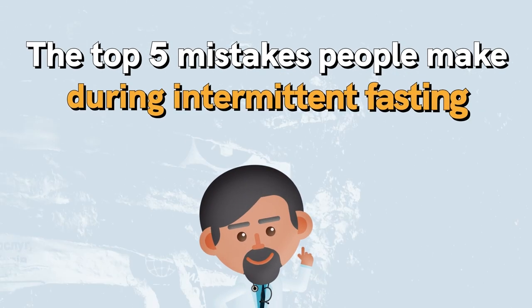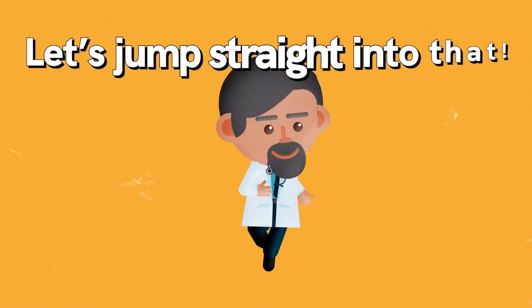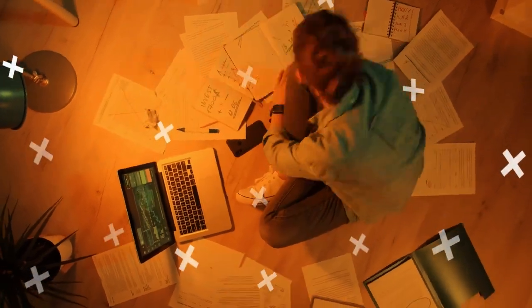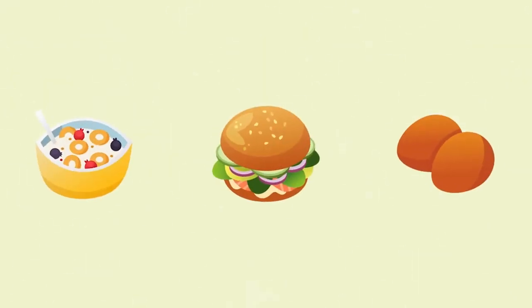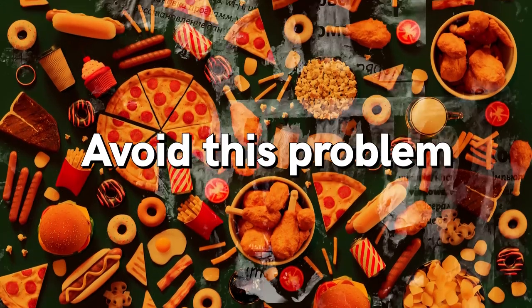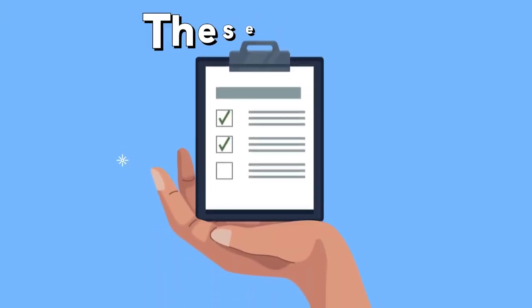Let's talk about the top five mistakes people make during intermittent fasting — these can ruin all your results. Mistake number one: jumping into intermittent fasting too quickly. If you usually eat three full meals a day with snacks in between, diving headfirst into a fasting plan may leave you feeling intensely hungry. The best way to avoid this is to gradually integrate intermittent fasting into your lifestyle.